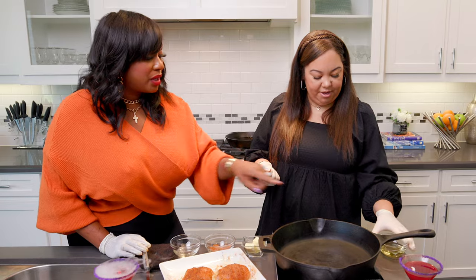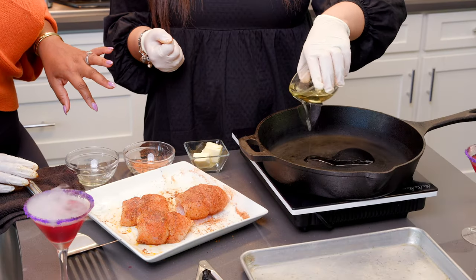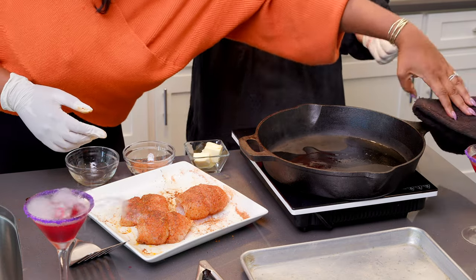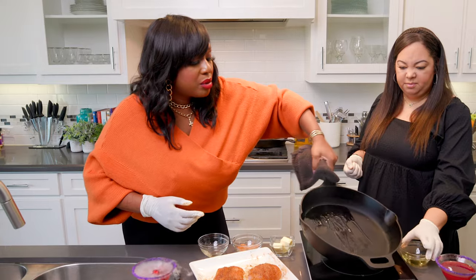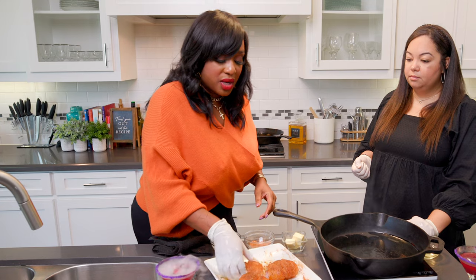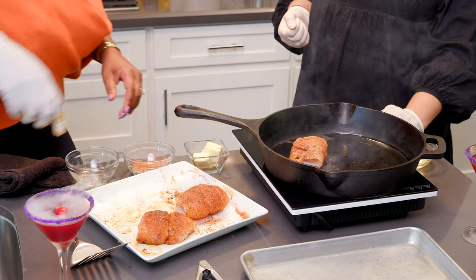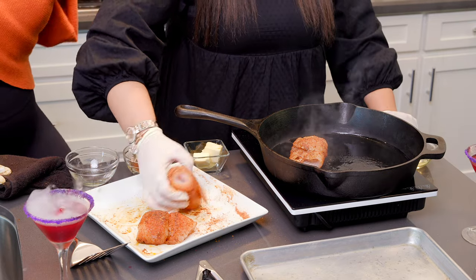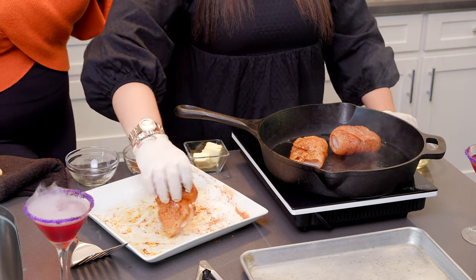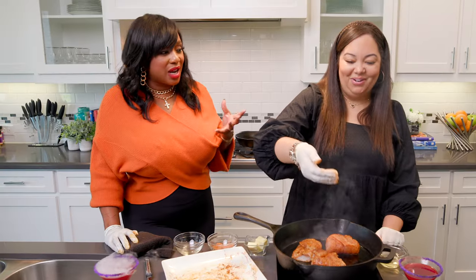Put a little bit of oil in the cast iron — not too much, just a little. I'm going to put one fish down and then you're going to do the other one. So tell me, how did you even get into this Christmas tree decorating? How does one create a whole career of decorating Christmas trees?